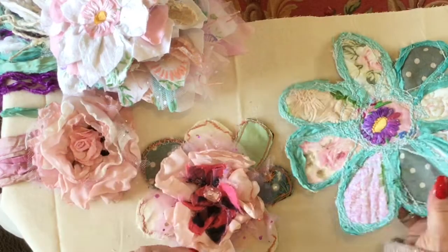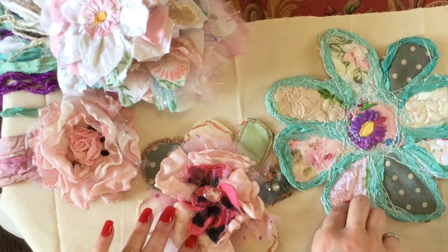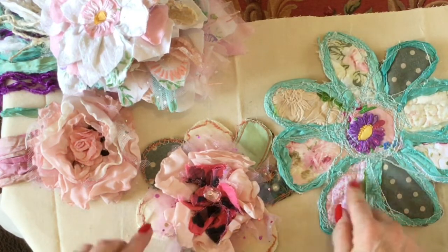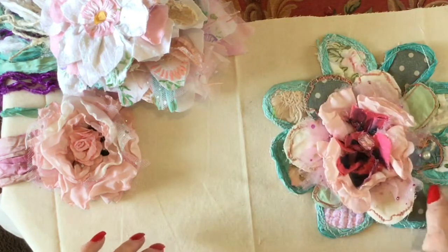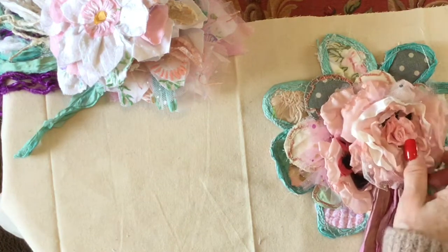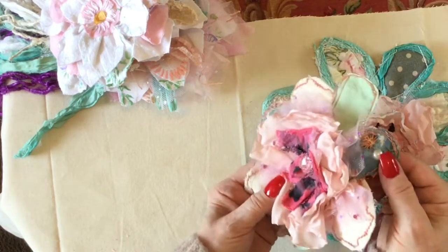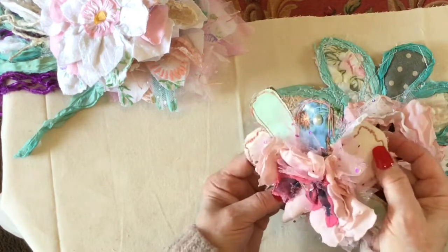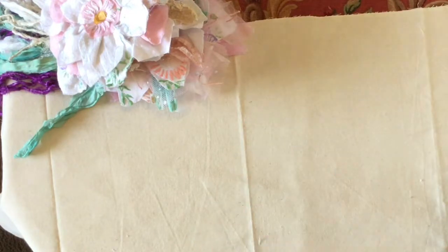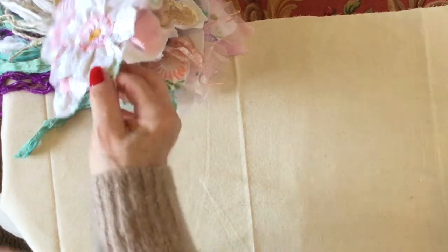Hi there ladies. I've got these other scrap flowers that I've been making this week - they're all made out of scraps from fabric. The other ones you've seen on the right hand side there that I'm just showing you now, they're the ones I made and showed you in another video, so easy to make and such great fun.